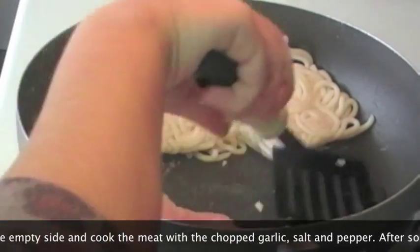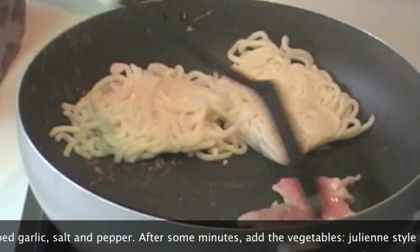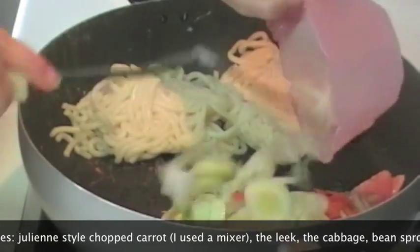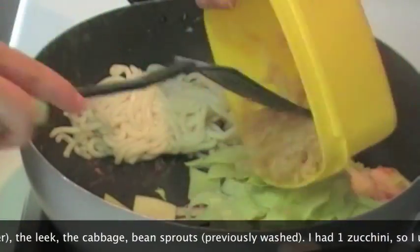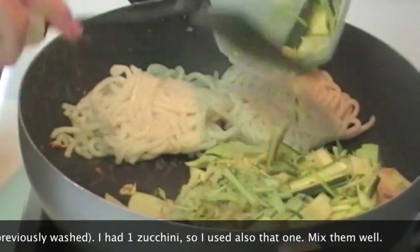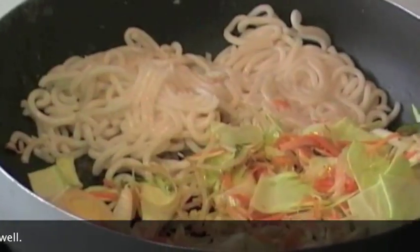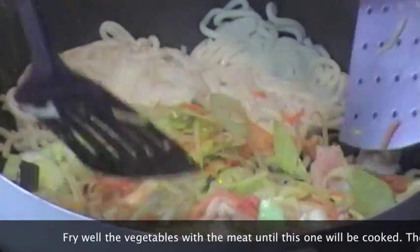Dopo aver fatto rosolare per qualche secondo la carne insieme all'aglio, possiamo aggiungere anche le verdure. Uniamo quindi le carote tagliate a julienne — io ho utilizzato semplicemente il mixer — il porro tagliato a rondelle, il cavolo cappuccio, i germogli di soia precedentemente sciacquati e scolati. Poi io avevo una zucchina, anche questa tagliata a julienne, e potete aggiungerla se l'avete nel frigo. Cominciamo a mescolare per bene tutti gli ingredienti senza unire ancora gli spaghetti. Soffriggiamo per bene tutte le verdure insieme alla carne, fino a che quest'ultima non risulti cotta.